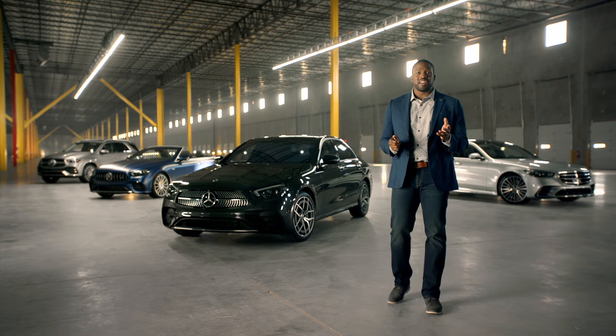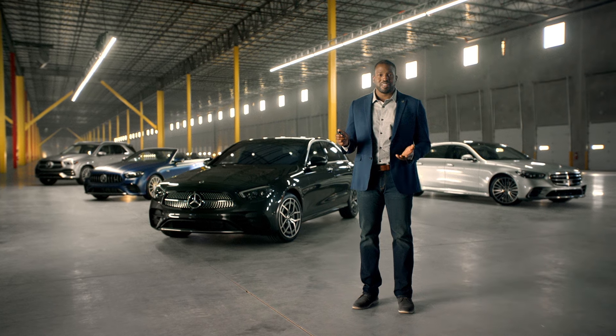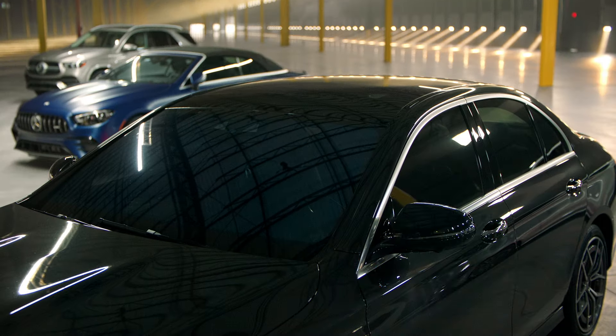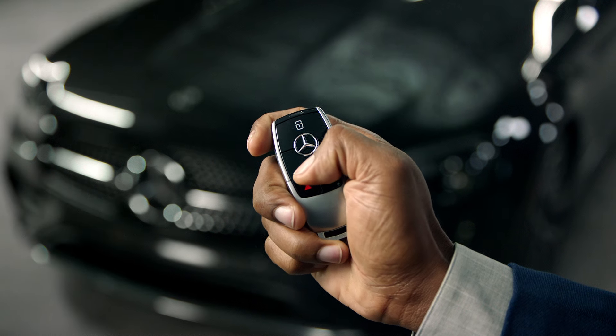Here's a quick overview of the Mercedes-Benz SmartKey and Keyless Go features. First, let's show you how the SmartKey works. Press the large lock button once to lock the car. Press the unlock button below once to unlock the car.